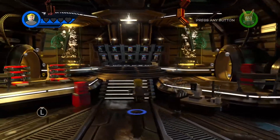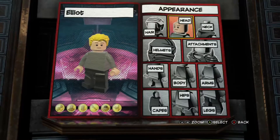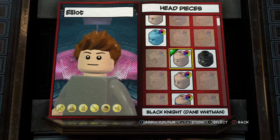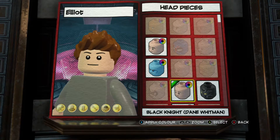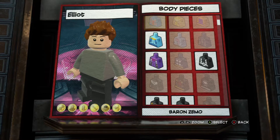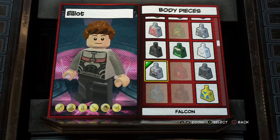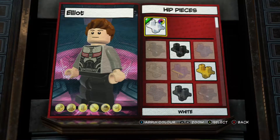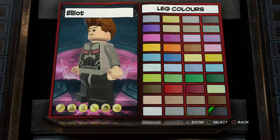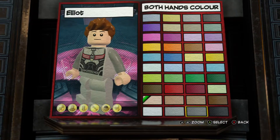I'm going to do Hawkeye from the Endgame version. Comment below if you like these quantum suit people. In my opinion, I like these quantum suit people.